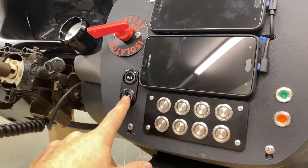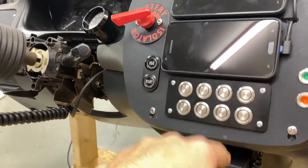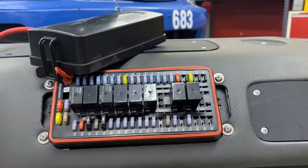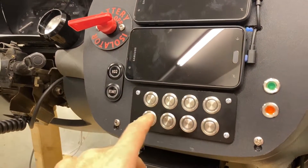Moving down we have the start button. Pretty obvious, except its ground comes from down here, goes to the switch, then goes to the clutch pedal. When you push the clutch pedal it enables the ground to go to this relay, which then supplies power to the starter solenoid and the engine will crank.